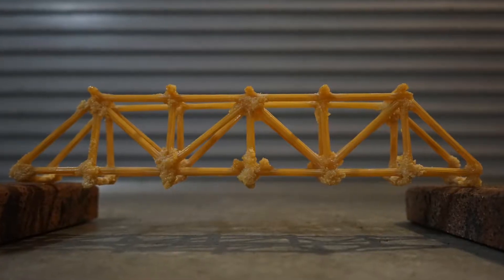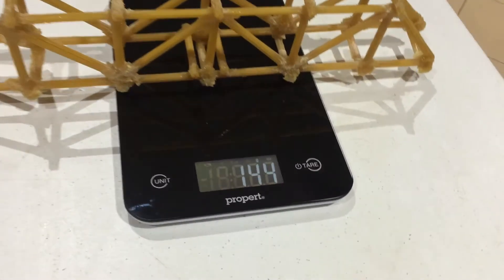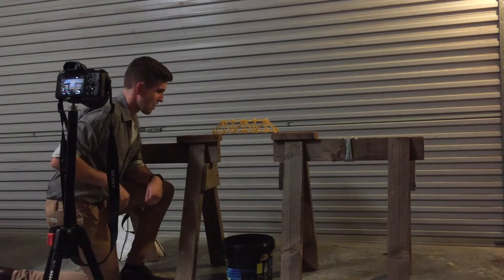Step 13: waiting for all of the joints to set and fully strengthen before testing the spaghetti bridge under load. Step 14: weighing the spaghetti bridge to ensure that it was under the 200g weight limit. Step 15: completing the load testing procedure and recording the results.